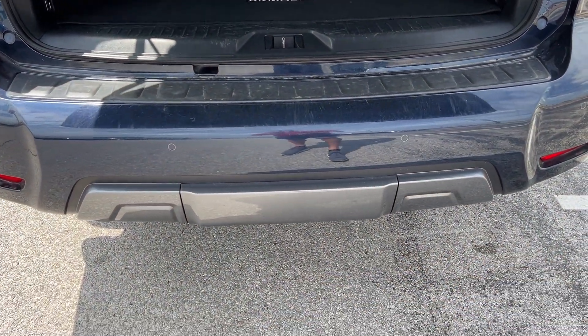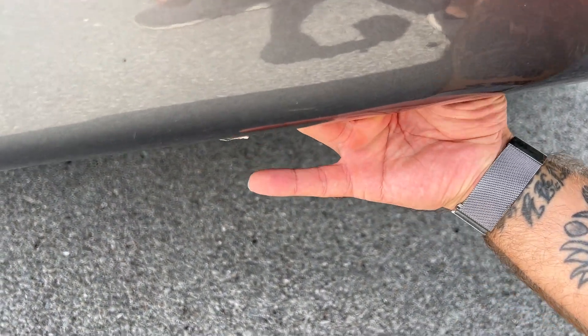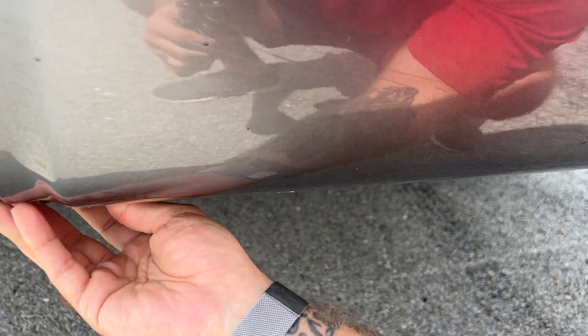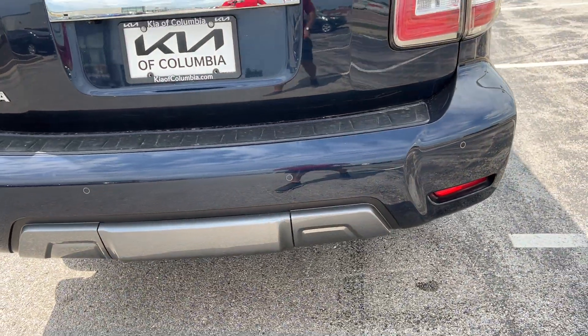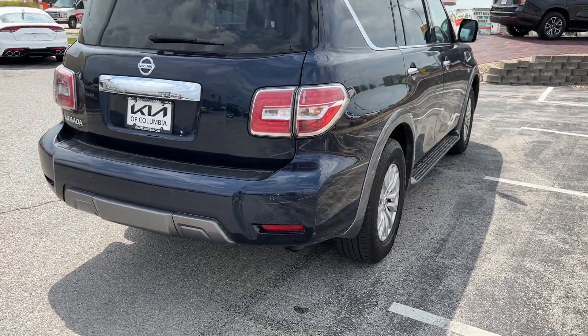We do have a cover for a tow package here. I do feel a two-inch receiver back here. I don't want to take the time to get these panels off since there are two screws covering this, but I do feel a two-inch receiver there. There very well may be a four-pin connection, and possibly a seven-pin connection as well.